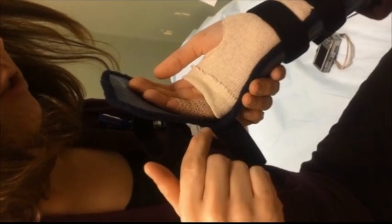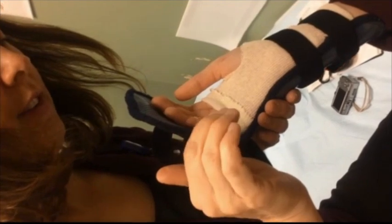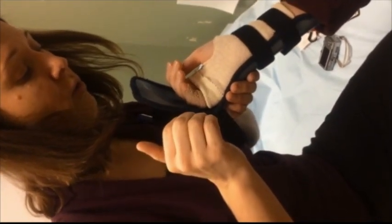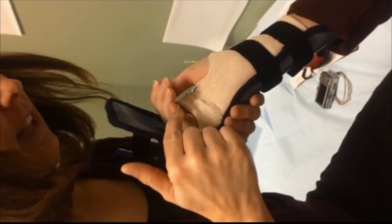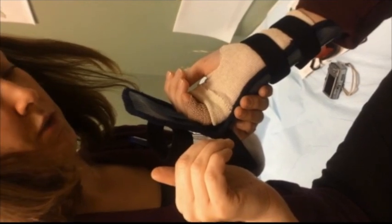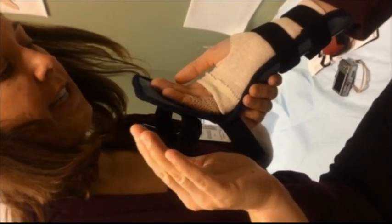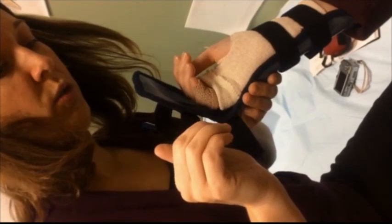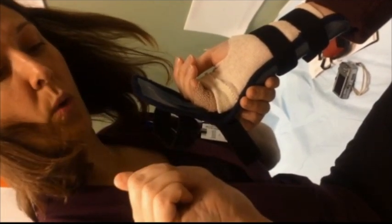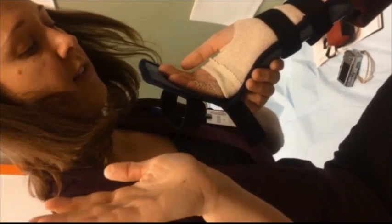At the two-week mark, we want to start doing what we call a half fist — bring it down a little farther than before. The patient might not be able to achieve a full half fist just because this is the first time she's done it in two weeks, but the idea is that when she comes back in two weeks' time, she has what we call a half fist. She's probably about an inch away from her palm, and that's the goal.